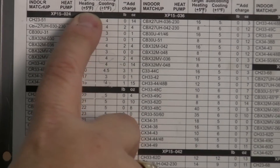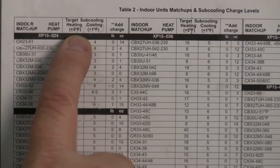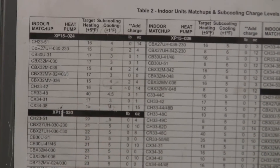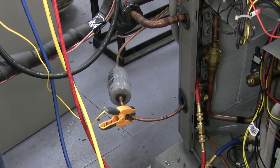Now if you notice, that's plus or minus 5, so anywhere from 10 to 20 degrees sub-cooling is what I'm looking for, but I really want to be closer to the 15. So I've taken my temperature probe and connected it to my liquid line, and it's reading about 84.7 to 85 degrees.